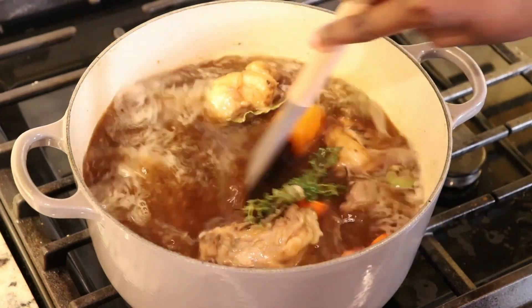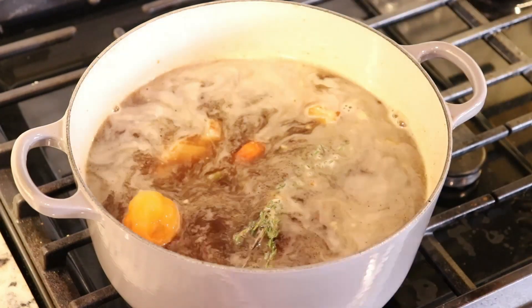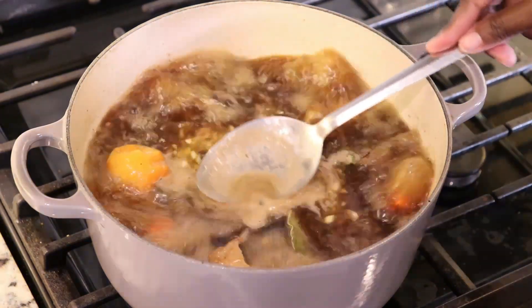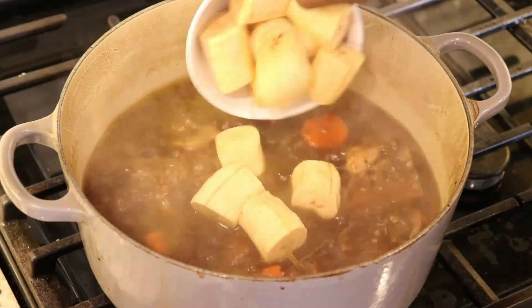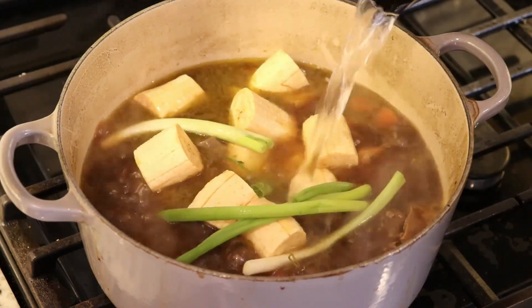I'm going to give this all a good stir and allow it to come to a boil. I'll use my spoon to skim off the little foam that rises to the top, then turn this down to about medium low, cover it, and allow it to cook until the beef is tender before adding the plantains.